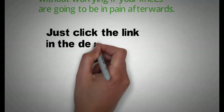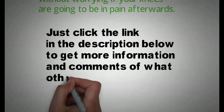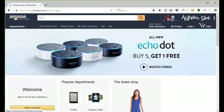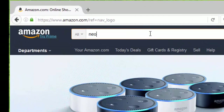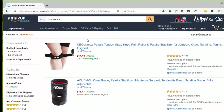Just click the link in the description below to get more information and see what other people are saying about this. All you have to do is go to Amazon.com, type in N-E-O-B-R-A-C-E-X, and you're going to be presented with the three Neobracex products.